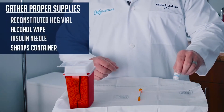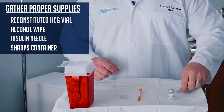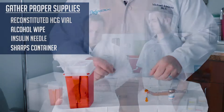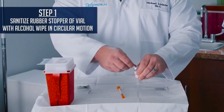First, grab your HCG that you've reconstituted out of the fridge. Then make sure that you have an alcohol wipe. Grab your insulin needle. Take the alcohol wipe and sanitize the top of the HCG bottle in a circular motion.